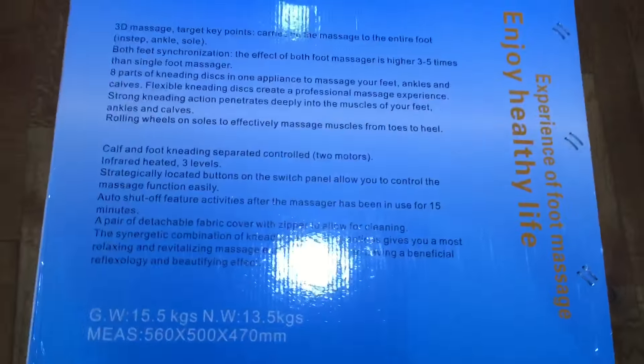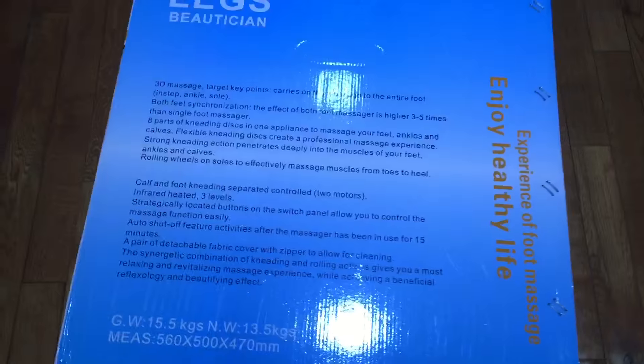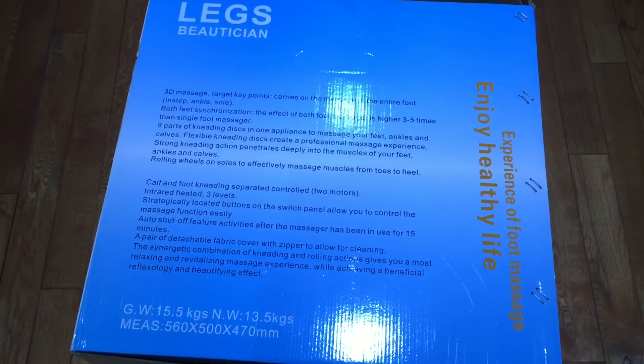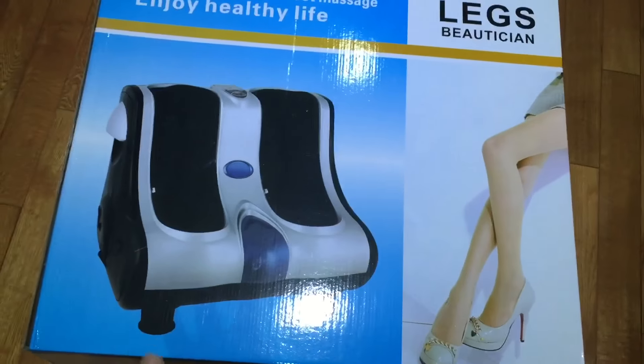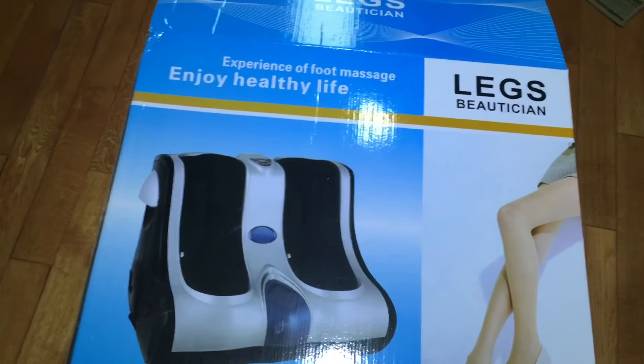Basically it does calf and foot, so it also has heat and vibration which wasn't a big seller for me, but it's there. You've probably seen foot massagers like this but I was curious what this one is like given that the other one I had was just for calves.